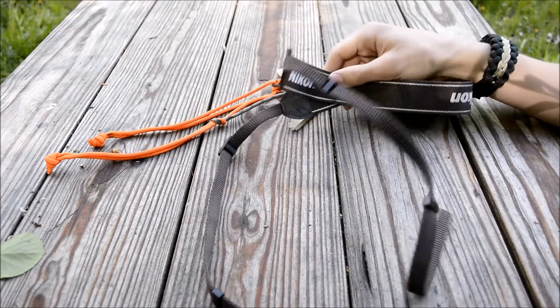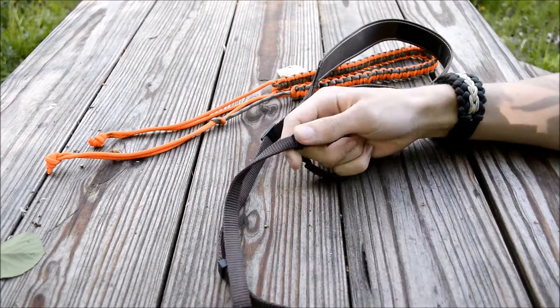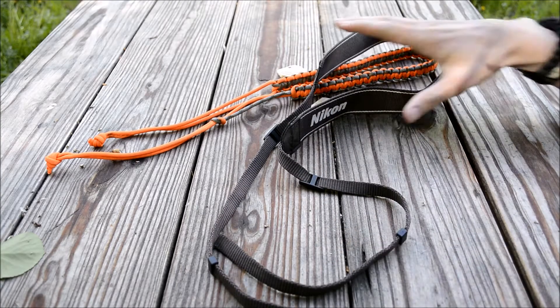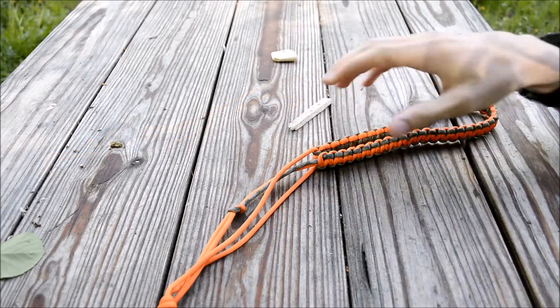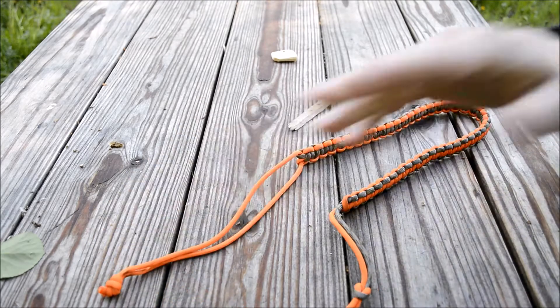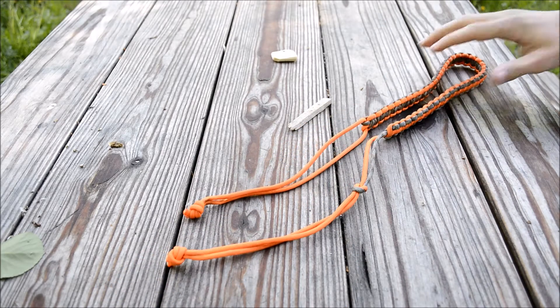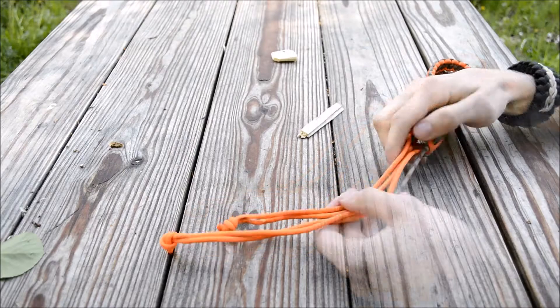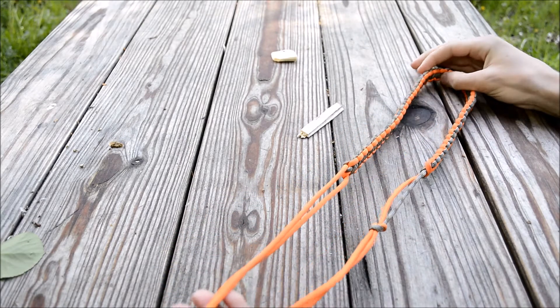It didn't break anything luckily, but I was not going to let that happen again — I didn't want to break the camera body or the glass on the lens. So I decided to devise a new strap. I won't be building this one for you because it takes up a lot of paracord and this is the only one I have, but I will talk you through how I made it.